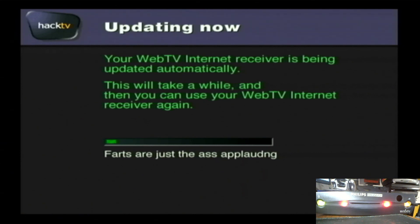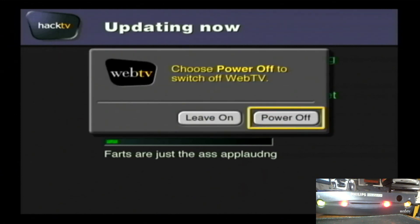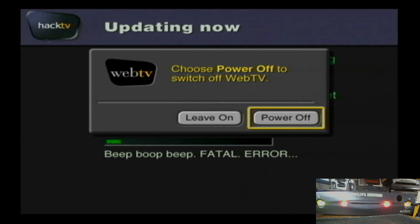When you power your box back on, you'll have the HackTV build. I'm not going to download this again since I already have it, but that is how you do it. Keep an eye out for updates because things are happening in the world of WebTV. Thanks for watching and we'll see you in the next one.